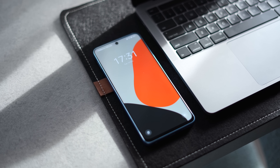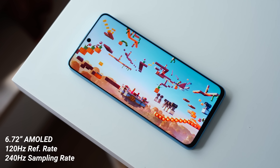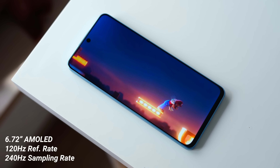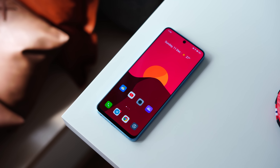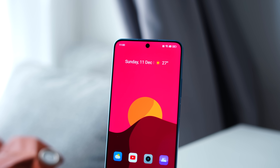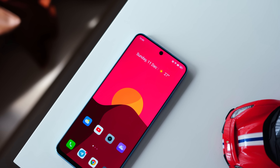Moving on to the star of the show — the display. We get a 6.72-inch AMOLED display that refreshes at 120Hz, so everything here is going to be buttery smooth and very fluid. It also has very thin bezels on the sides. Realme is actually really proud of that — they say the side bezels are just one millimeter and are supposed to be the thinnest in their category. Very impressive side bezels here.